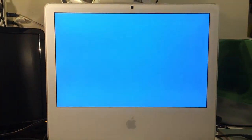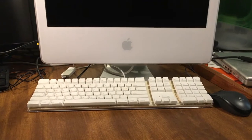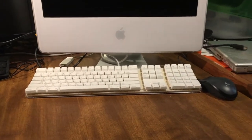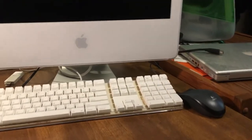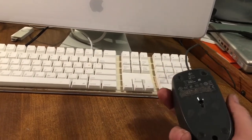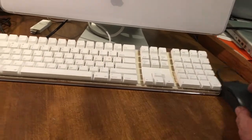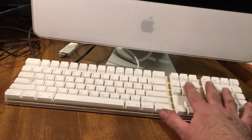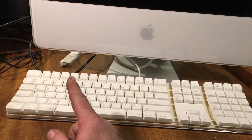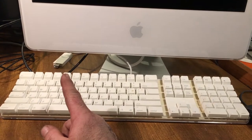Everything else works on it — the iSight works really nice. I got the original keyboard and mouse, but the mouse was a corded Mighty Mouse and the scroll ball didn't work too well. My Logitech M100 here is just more comfortable, and I like it better for gaming. I do like these keyboards though — these are some of my favorite keyboards, and I have a wireless version of this on my Mac Pro. In the background you can see I've got a 512 meg iPod Shuffle, which does still work — it still holds a great charge.